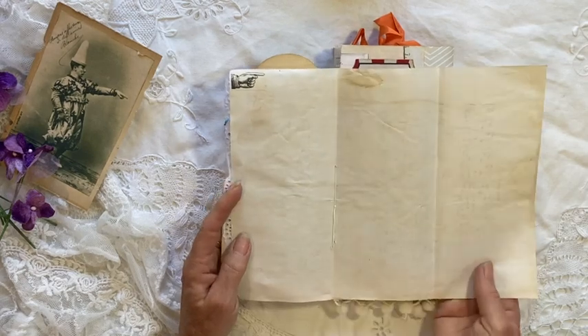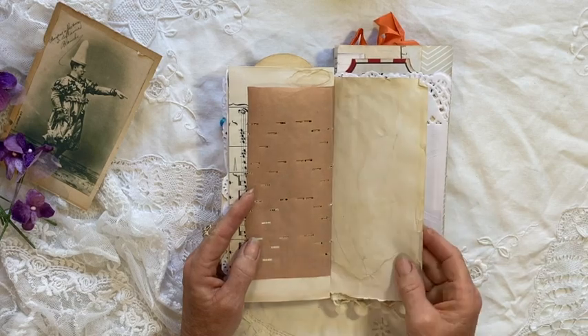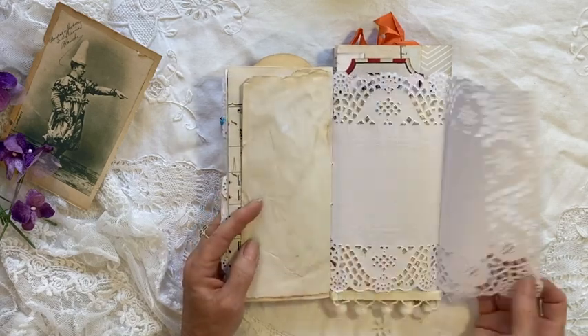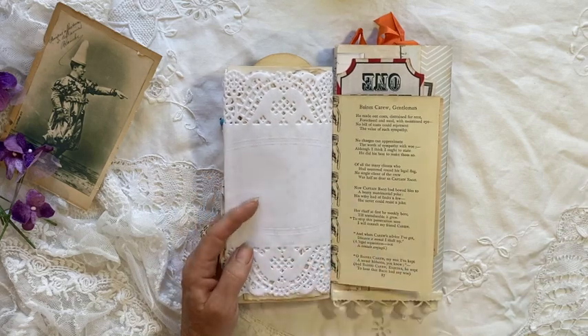A bit of music — vintage music paper. This is pianola paper. Just some tea-dyed paper. That's the back of the doily, so you could write on that — or you could decoupage on it as well.